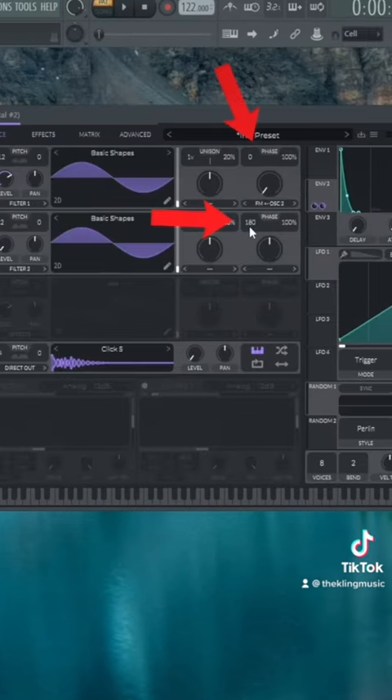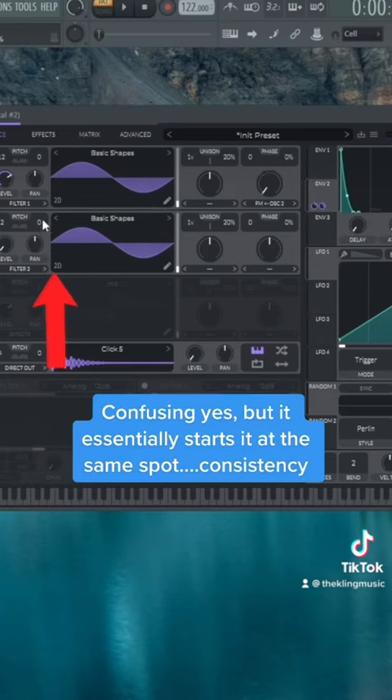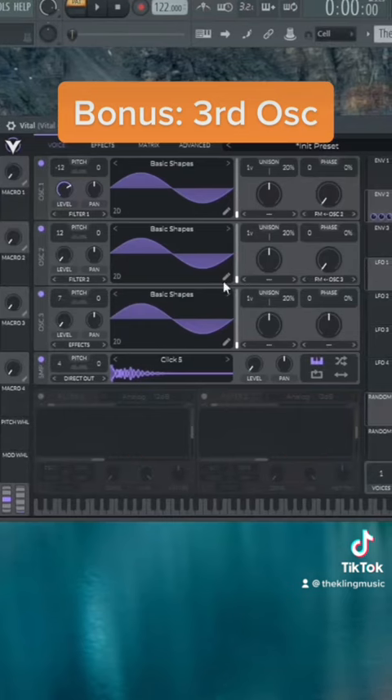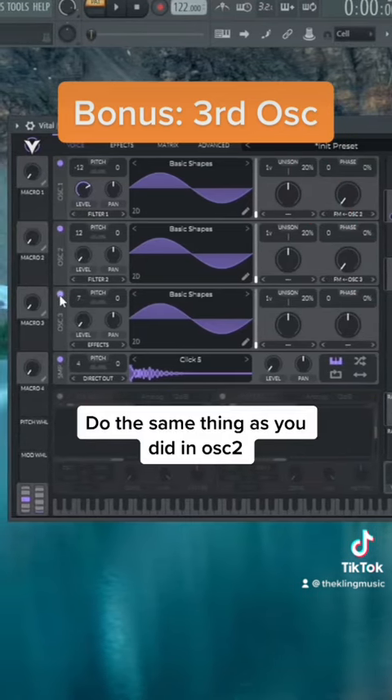One final thing is to put these to zero — this will essentially just start it at the beginning every time. You can also add a third oscillator and put it up plus seven semitones, which is a perfect fifth. Then do FM from oscillator three into oscillator two, and this will just give you that fifth-type vibe.